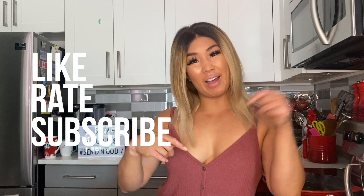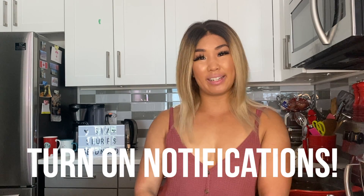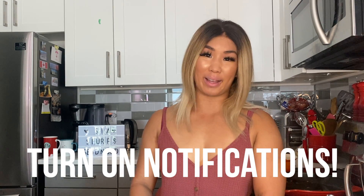If you liked this video, don't forget to like, rate, and subscribe using the link down below. And don't forget to hit that notification bell in the top right-hand corner so you don't miss any new videos that are coming out. We'll see everyone next week. Bye!